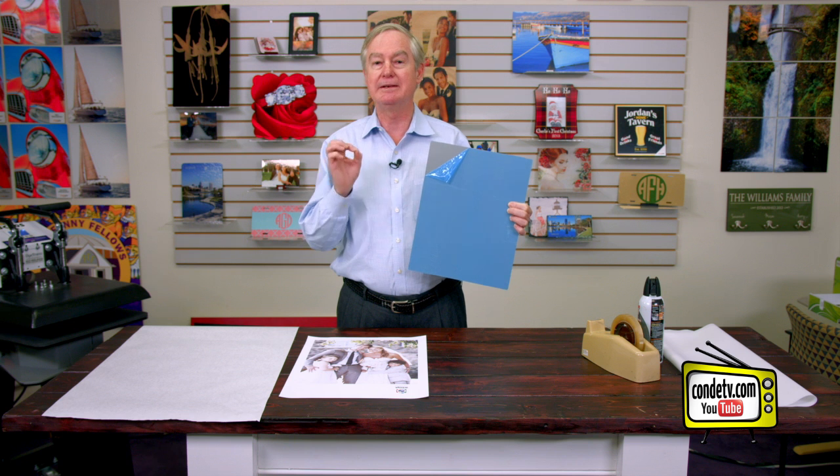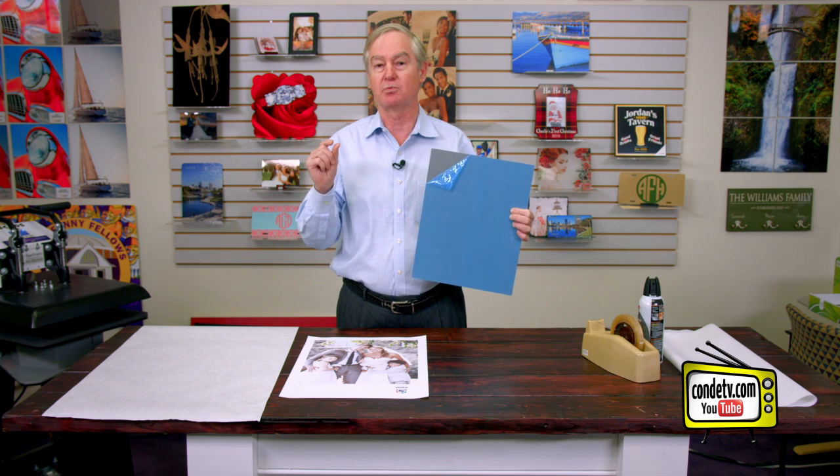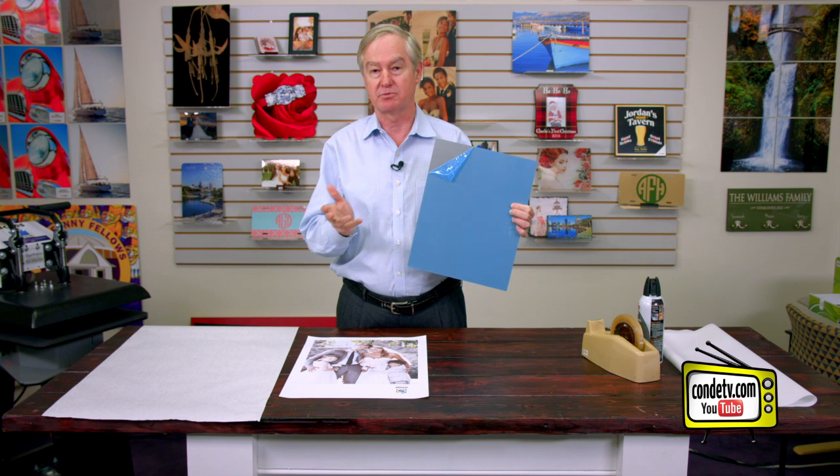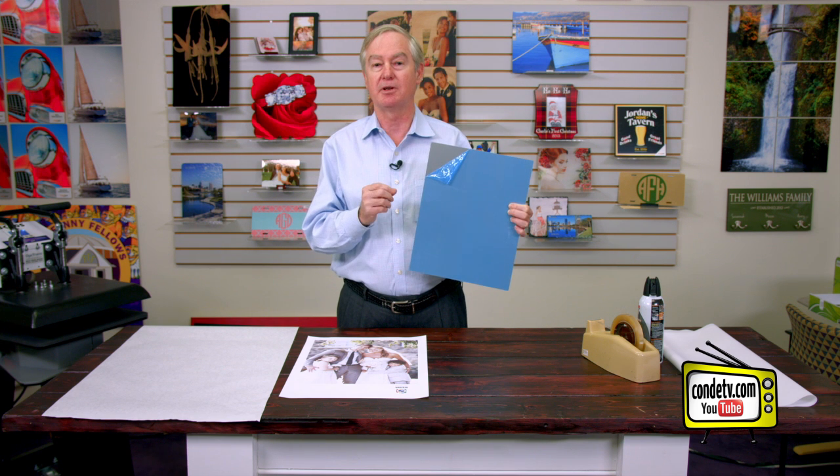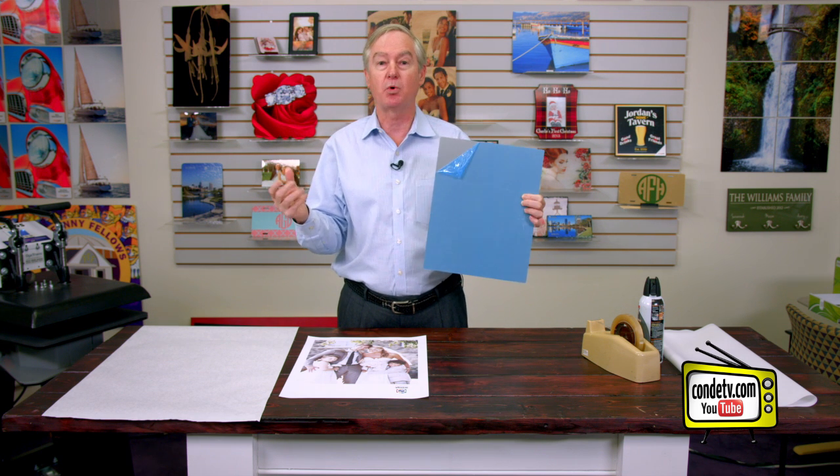Many other substrates, you really don't have to worry about these issues. But there's something unique about the Chromalux metal — it has a really thick polyester sublimatable coating. This really thick coating is what gives Chromalux its HD quality.